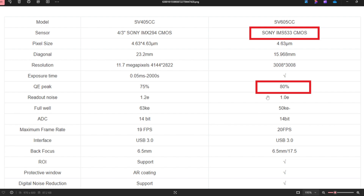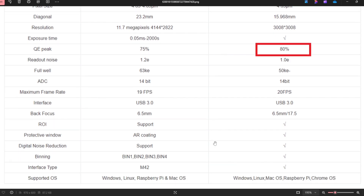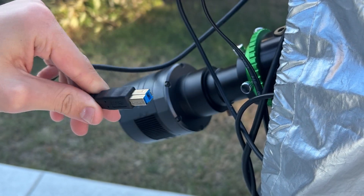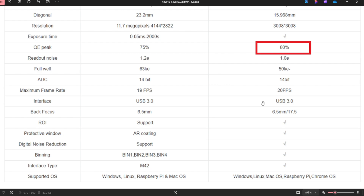The readout noise is fairly low at 1.0e. The full well capacity is 50KE, a little bit less than the SV405CC. The ADC is 14-bit, as explained earlier. The maximum frame rate at full resolution is 20 frames per second. The transfer cable is USB 3.0, which offers super fast and reliable transfer speeds. The back focus can vary from 6.5 millimeters to 17.5 millimeters. It has ROI support for FireCapture or KSTARS. The protective window has an AR coating, there is digital noise reduction on the camera itself, and binning from bin 1, bin 2, bin 3, bin 4.